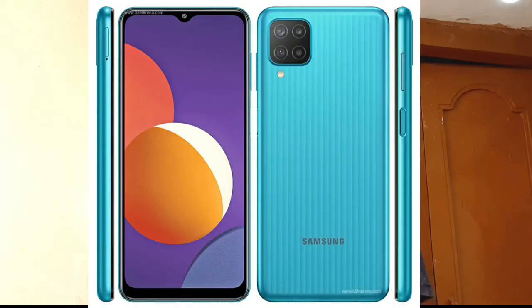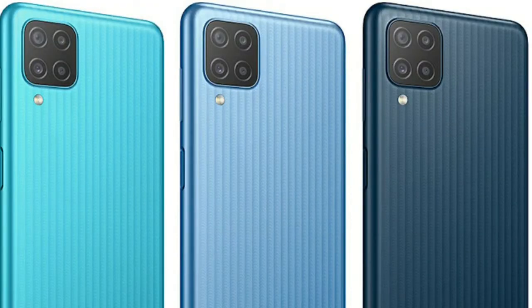The phone features a side-mounted fingerprint sensor and face ID. It is available in blue and black colors. A warranty is also available with the purchase.